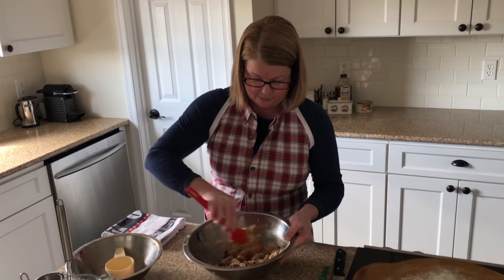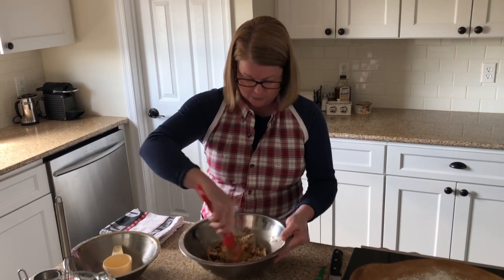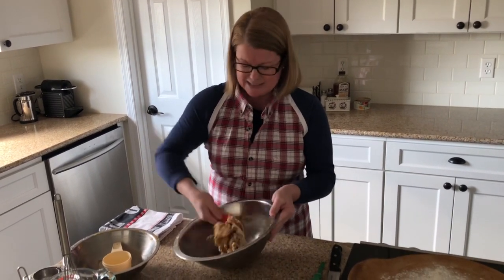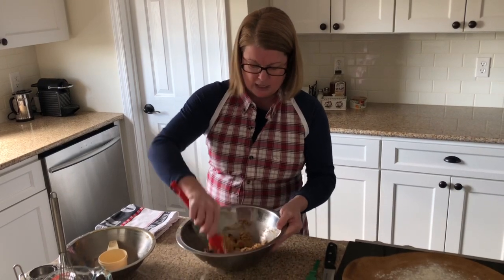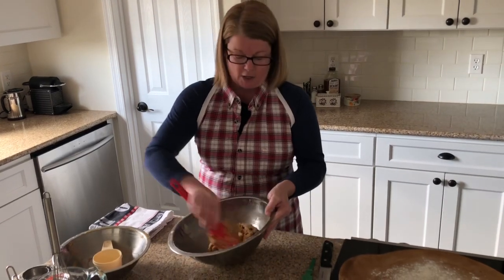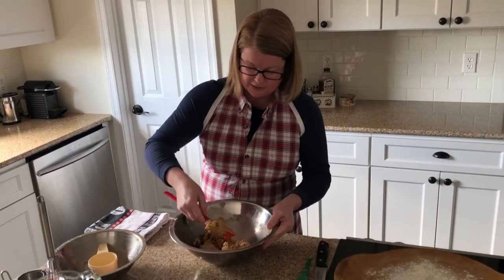Bringing it together now — this isn't going to look like your typical bread from the grocery store. This is more rustic, a little bit on the drier side, but it is an Irish soda-style bread, so it's going to be perfect served tonight with our corned beef and cabbage dinner.